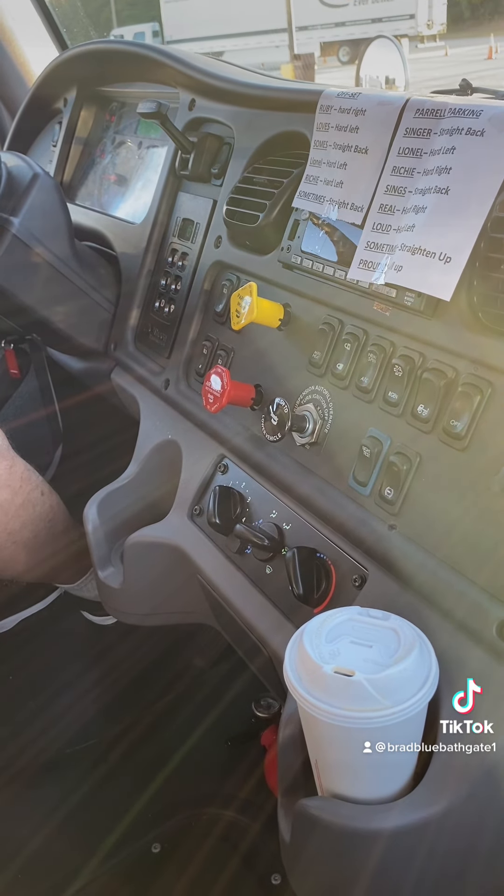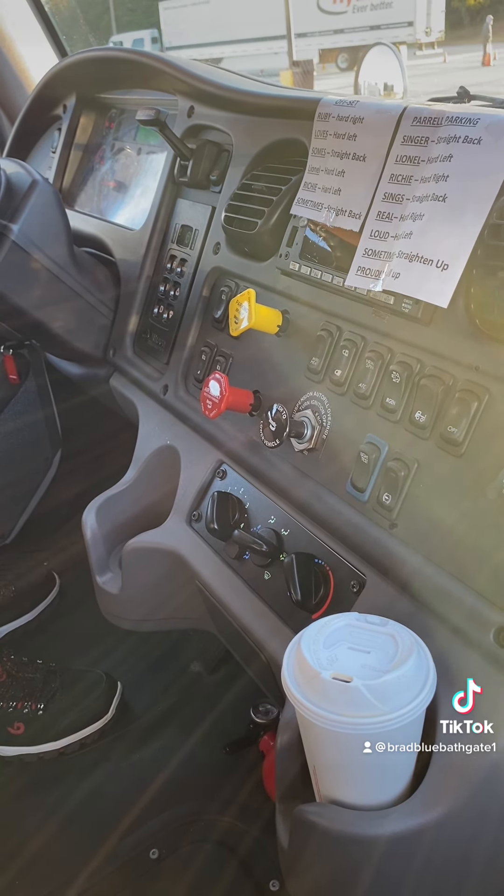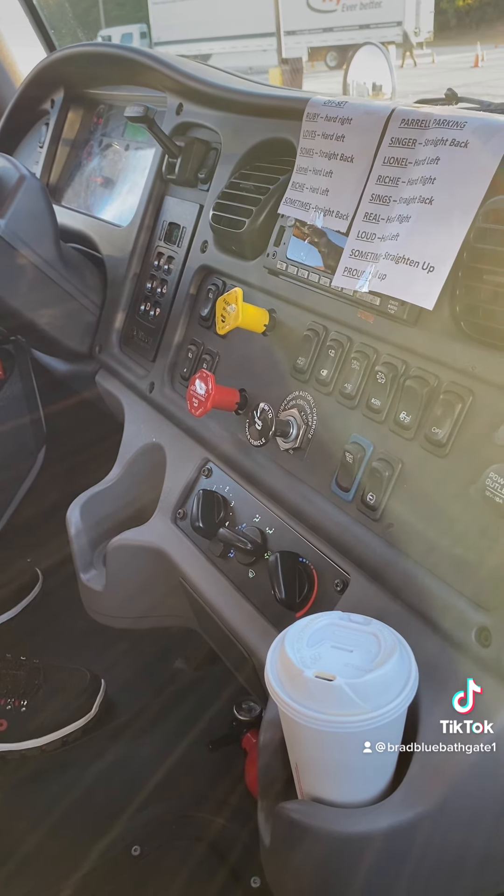I'll now explain my service brake test by pulling four to five miles per hour, applying my service brake, and making sure the vehicle doesn't pull left or right, which would indicate uneven brake lining wear.